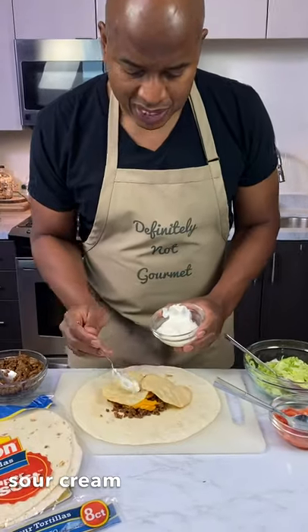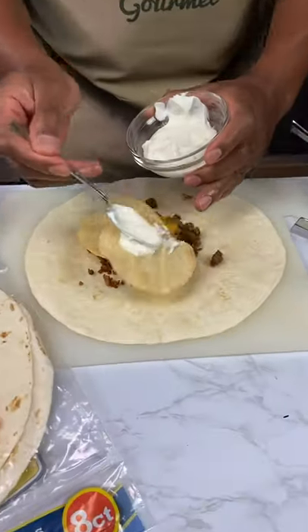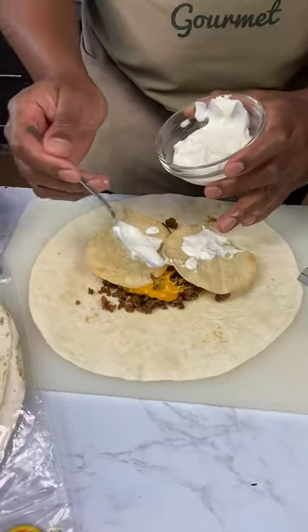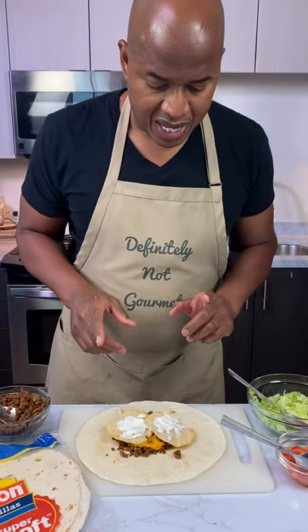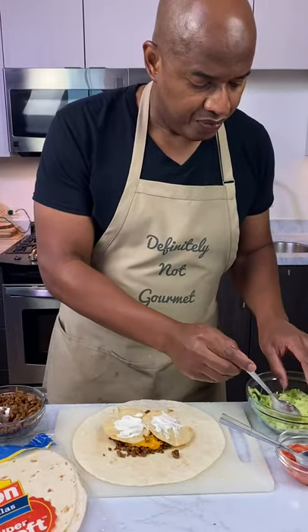Anyway, come behind that with a little bit of sour cream. Hey, don't make me look bad — behave yourself, stay stationary. Now I come in behind that with some of this.